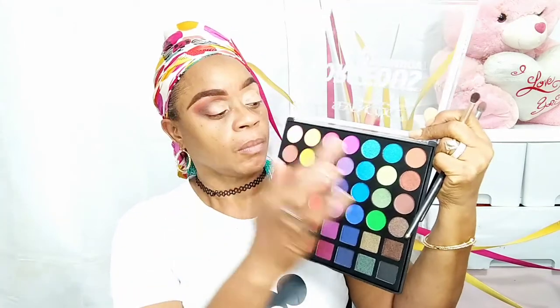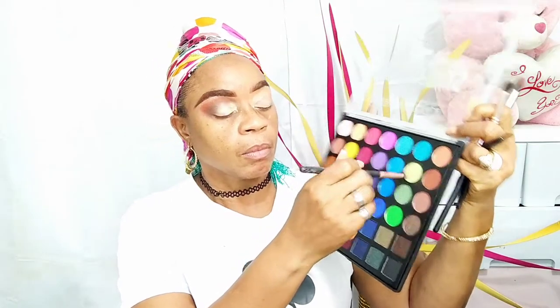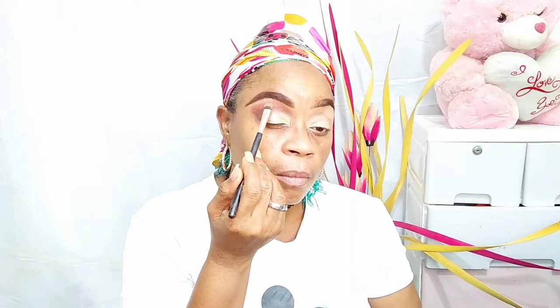Going back into the palette, I'm going to pick up this shadow — it's a green shimmery shadow. It's not giving me the color payoff on camera, but it's actually a green shadow. Then I'll go back in with that small brush with a little black, and I'm going to blend out the outer portion. Taking up that same green shadow, I'm going to put it under my brow bone just to highlight it.